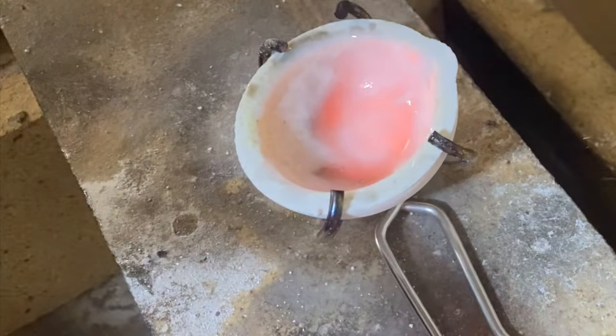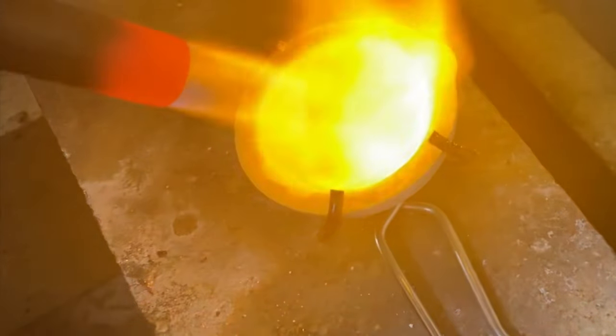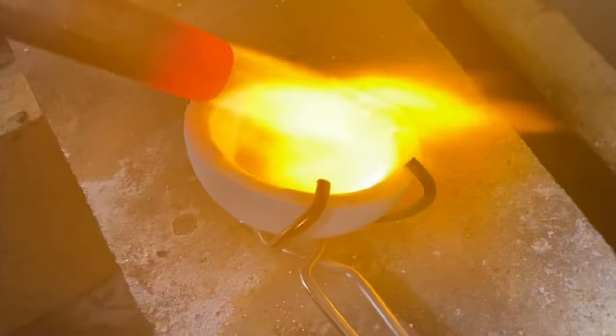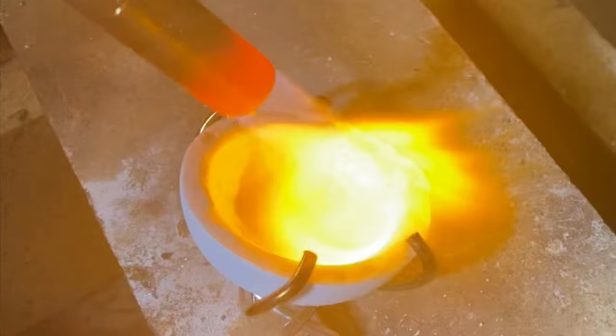Next up is seasoning the crucible. I'm using borax to form a glaze on the inside of this piece of ceramic. If you don't do this, you're in for a bad time because the gold will literally stick to the ceramic, and you'll never get a good pour.